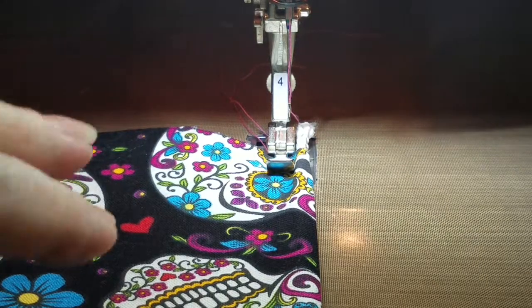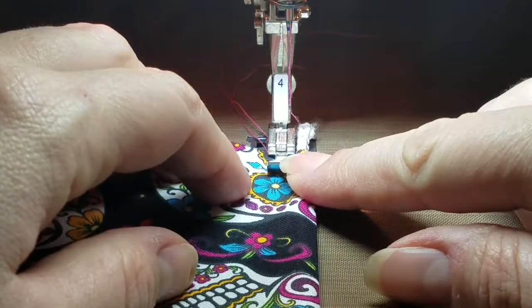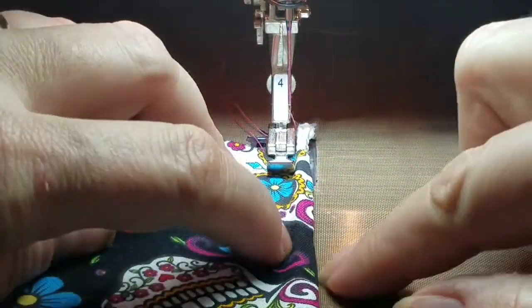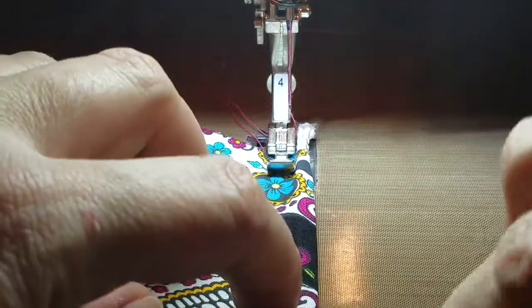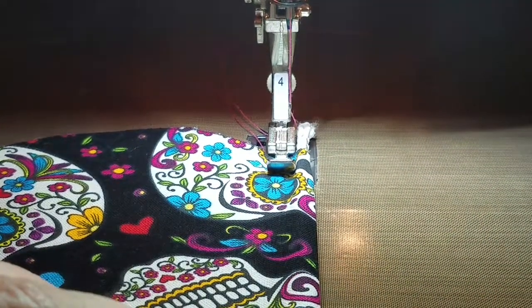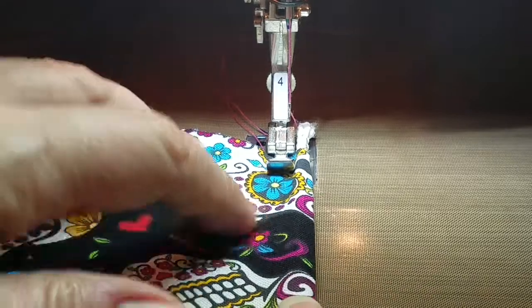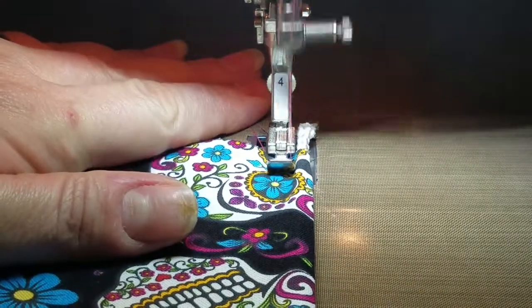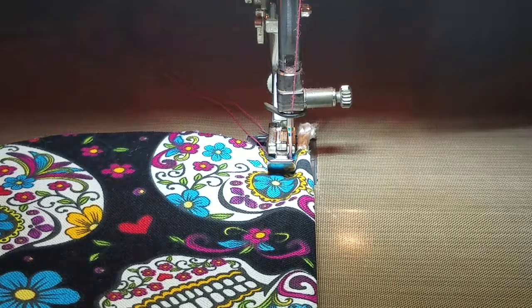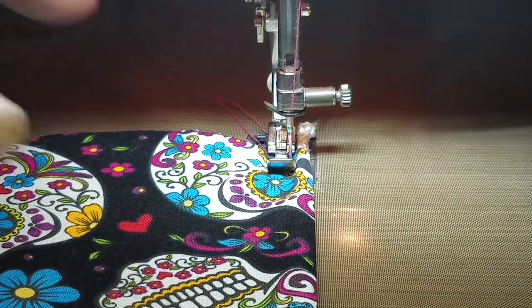I already have my sandwich made and I've got my zipper foot installed. I don't own a cording foot, so I'm just using a zipper foot and getting ready to sew a little seam right down that line. I forgot to switch over to stitching from darning — this will probably work a little better.